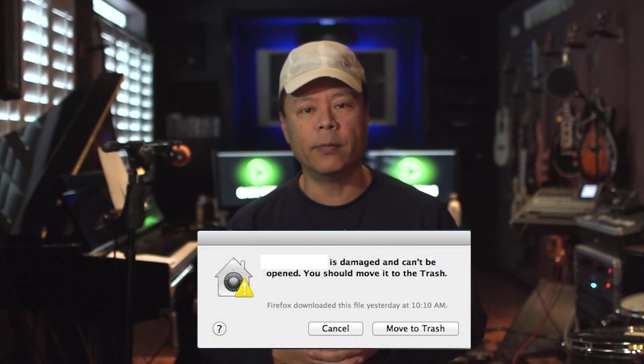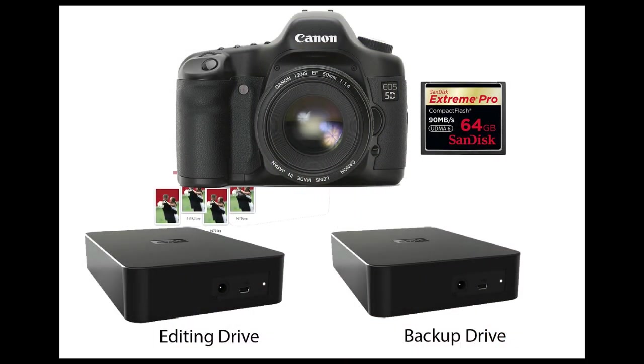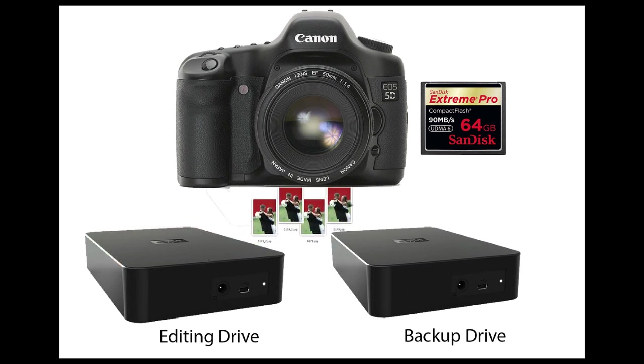Sometimes when you try to open a file it says 'this file cannot be opened because it is corrupt or damaged.' That is okay if you can go back to the other card and recover it. But once you've wiped out that original capture card, there's no way to do that.